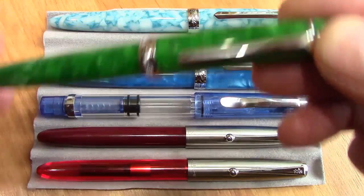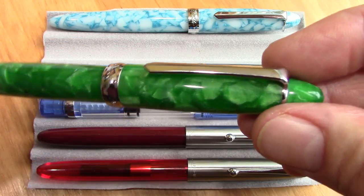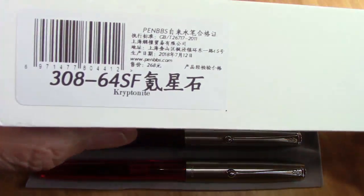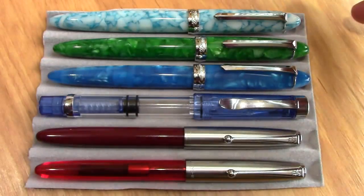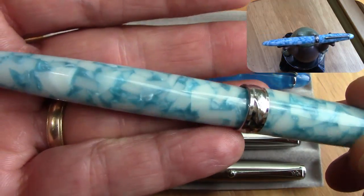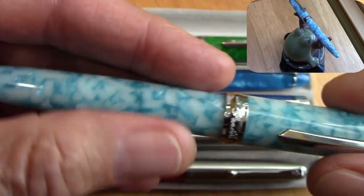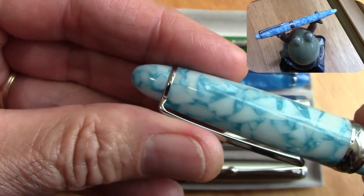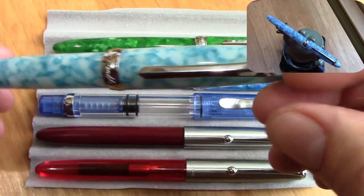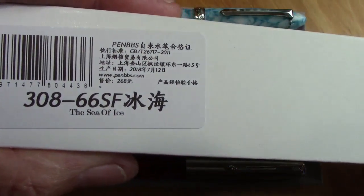And here's another beautiful acrylic. This was a gift by way of a fellow pen reviewer and my favorite eBay seller, so I really appreciate that. This is appropriately called Kryptonite — it's a 64. And then last but not least is this beauty. This is an acrylic that I really don't have many pens that have this type of acrylic, but I could say that a lot about the Pen BBS pens that I have. They are unique in their acrylics and certainly do an excellent job machining them and putting them together. This to me is a timeless design, so this 308 design pen could be around for many, many years. This also has an appropriate name: Sea of Ice, and it's a 66.